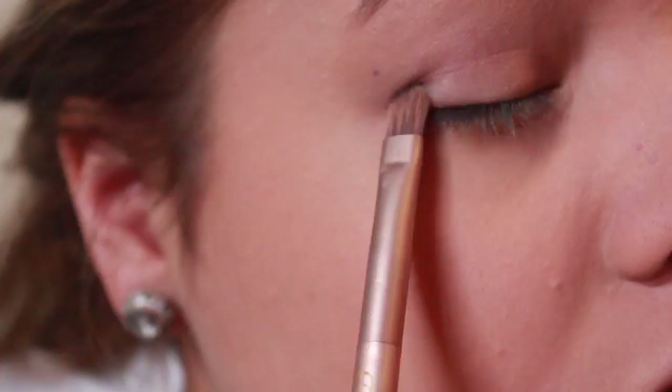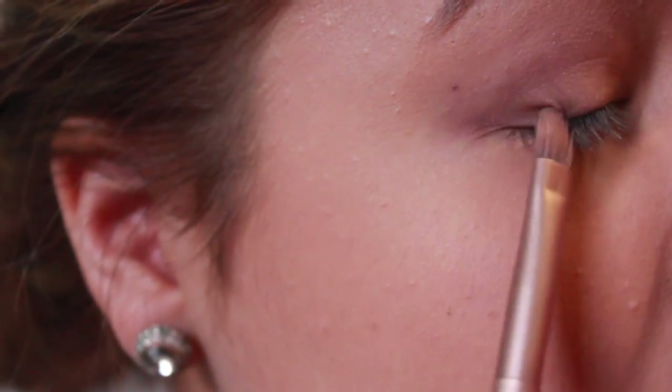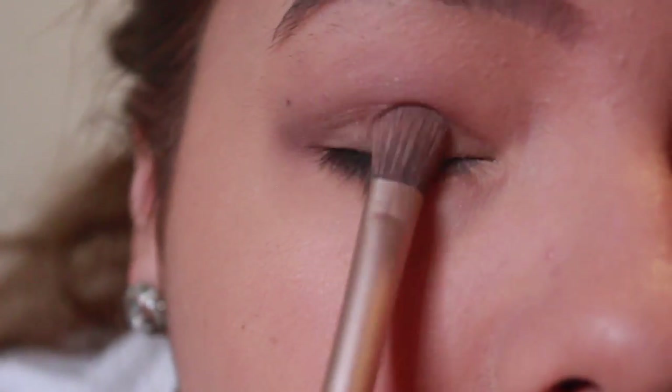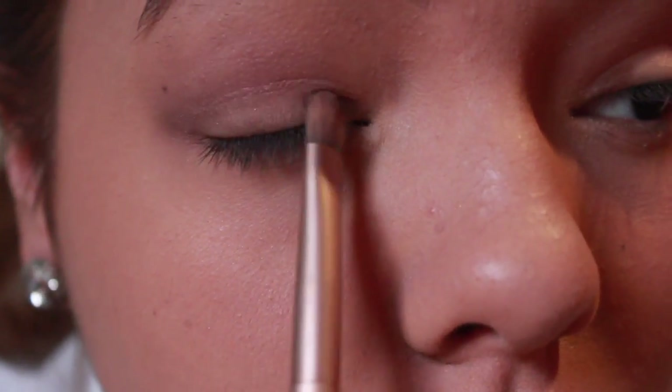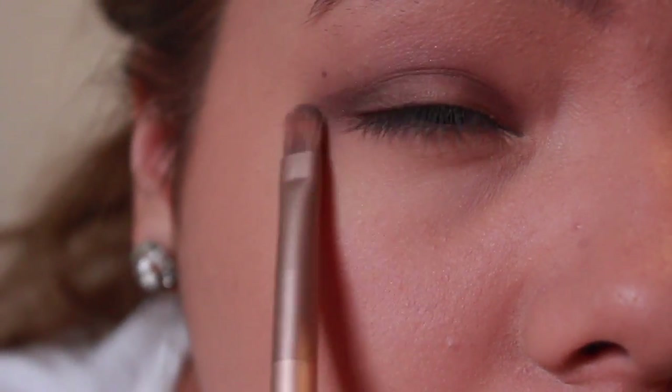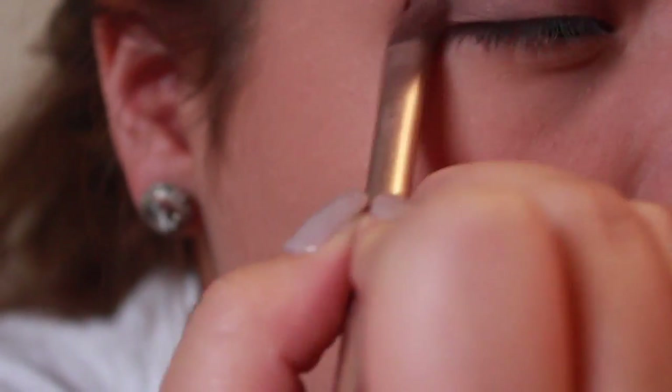I'm going to put Dark Side in here — focusing on the eyelid, the inner corner, and along the inner line. The eyelid is where the main focus is. Then to blend this all out, I'm going to take Nooner and just blend it all in.